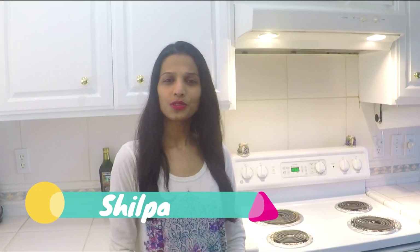Hello and welcome to Indian Yum. This is your host Shidpa. Today I am going to show you how to make milk powder ice cream. This is a really super easy recipe and you will get delicious homemade ice cream. So let's get started and check out the recipe.